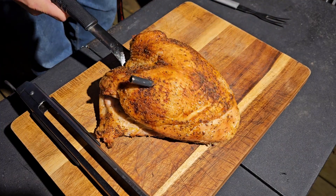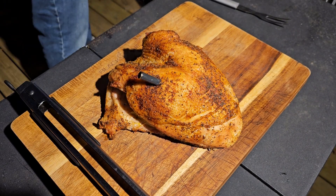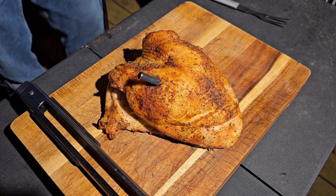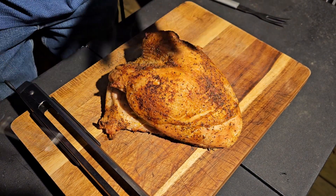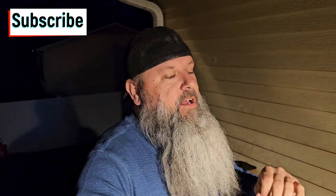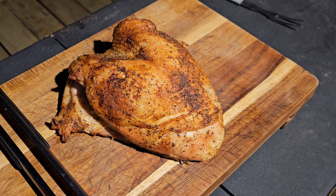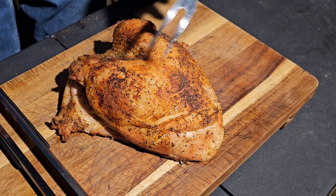Boom, look at that. This here is what I'm calling a done turkey. That's hot! So now we're just going to let it sit and rest for a few minutes, let those juices reabsorb. I bet it's going to be so good. All right, let's dig in.